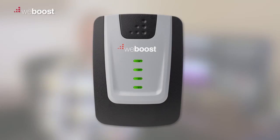If you see solid green lights on your booster, that's great. That means that your booster is functioning properly, and now it's time to test your signal to make sure you're getting the coverage you need.